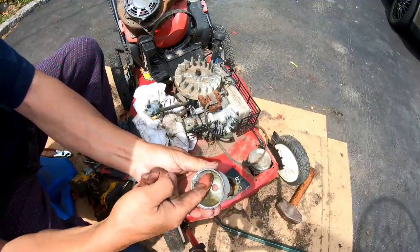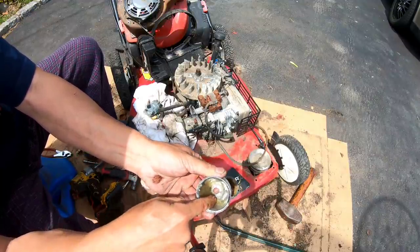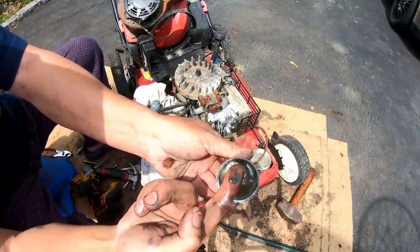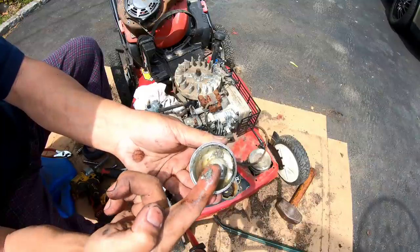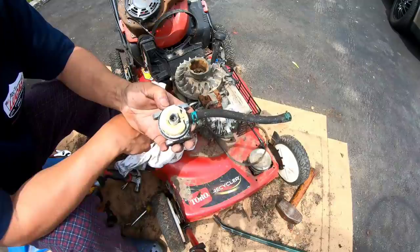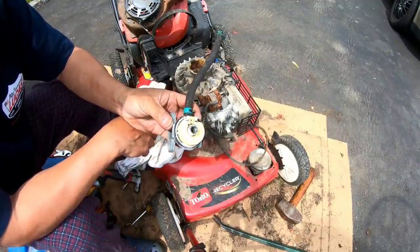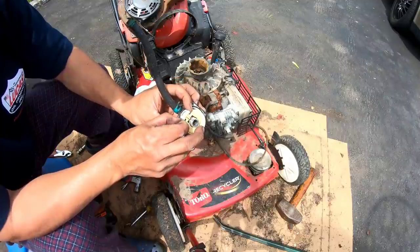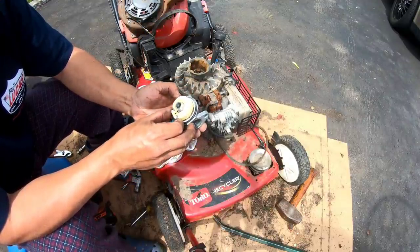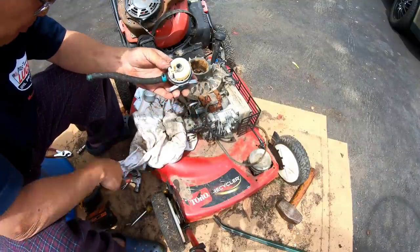It's like cement. What's cement doing in here? That's what's inside — crazy man. Do you even want to try to clean this? You're at a point where, like, why bother? We should just go out and buy another one.